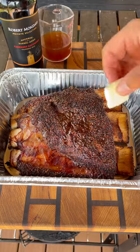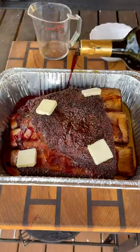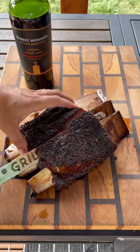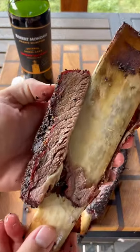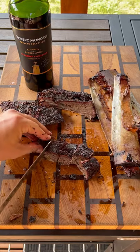They are looking great. So they go into a foil pan, a couple pats of butter, half a cup of beef stock, and a half a cup of our wine, which is delicious and smells so good. Being poured over those beef ribs, cover with foil, back on the grill until these get nice and tender, sitting at about 206 or 208 degrees internal temperature.